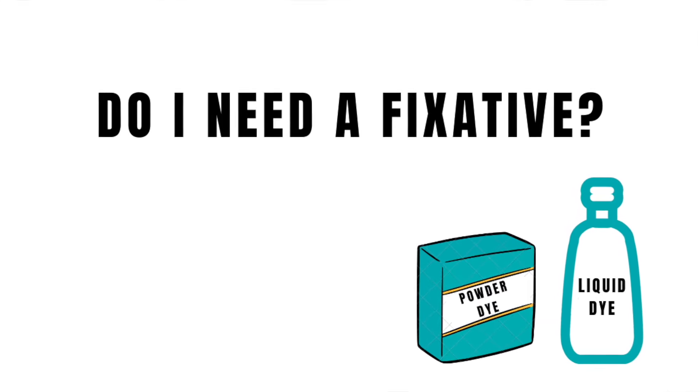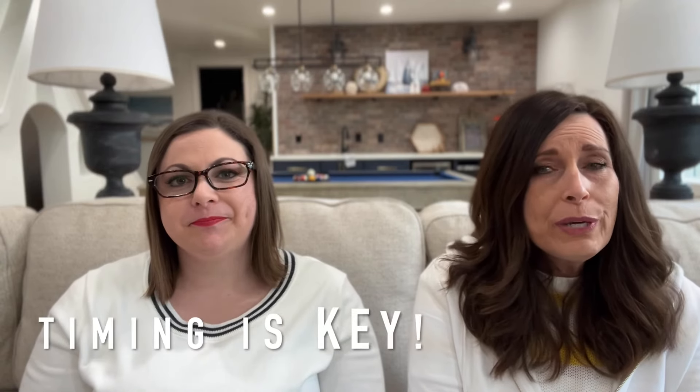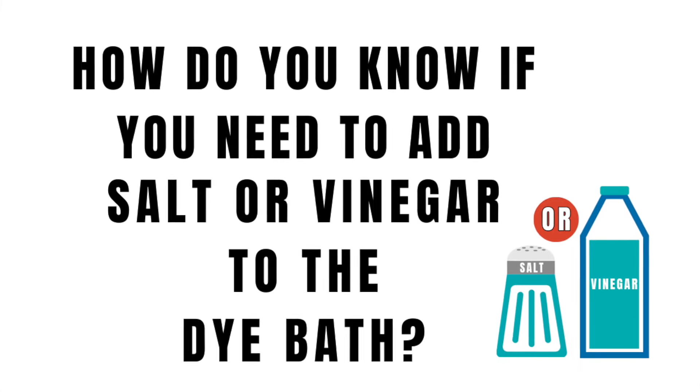Do you need a fixative? It's recommended that you use the fixative if you're using bright, intense, or dark colors because it really locks in that color. If you're doing something more pastel, you don't really need it. The fixative will also reduce fading in your fabric. Remember to use the fixative right after you dye the fabric and before you rinse the dye out.